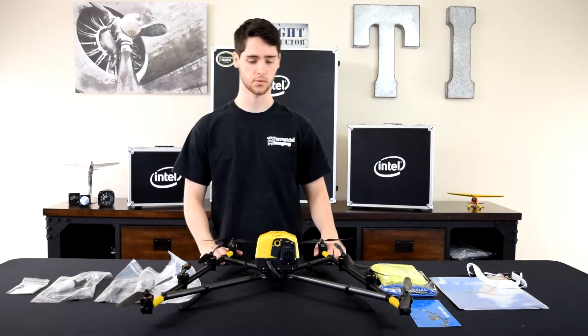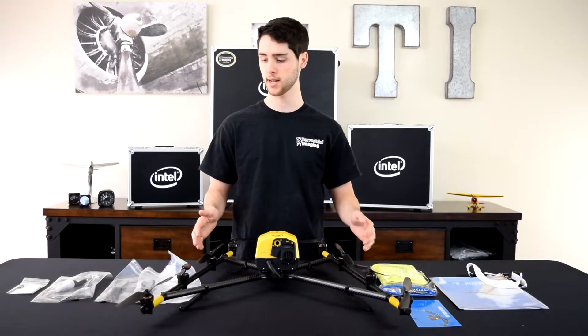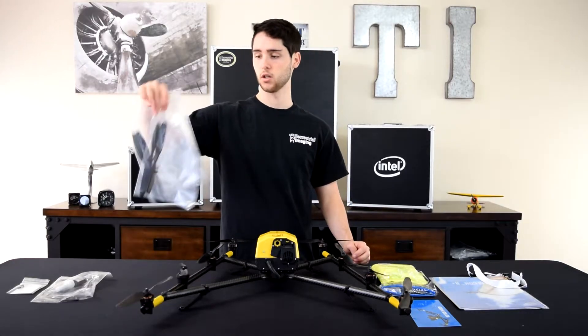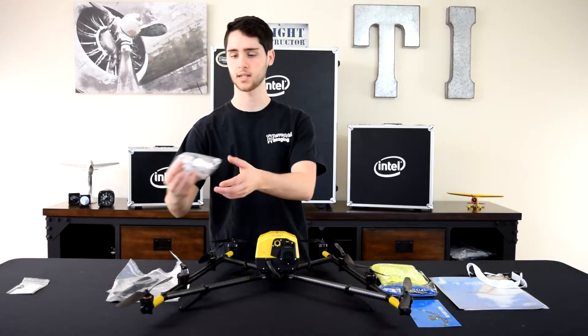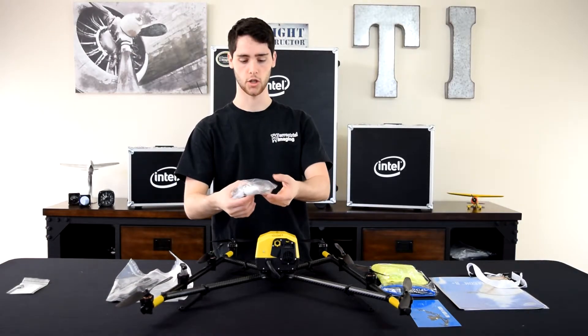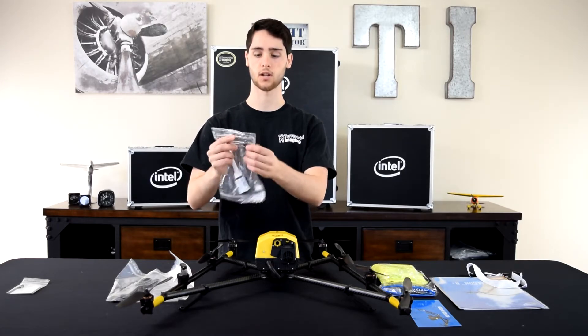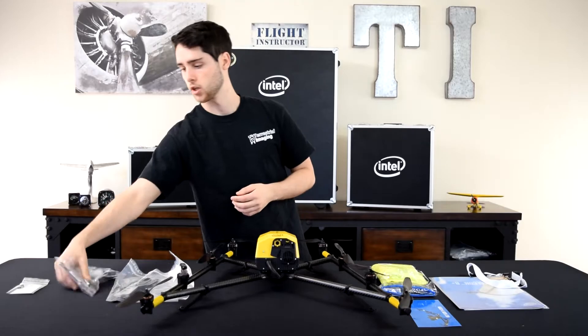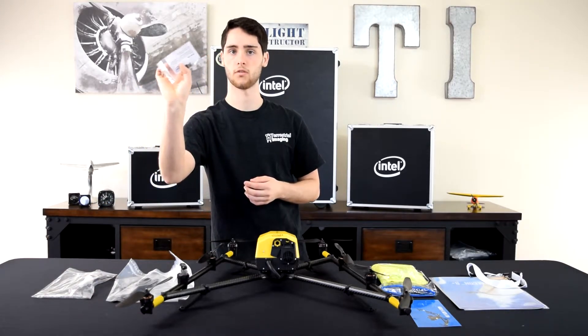In the airframe box we have the airframe obviously. Attached to it are eight propellers already. You've got four spare propellers, two of each. You have propeller Loctite because these screw on, a little wrench to get them on or off, an Allen key, an SD card reader, and a USB reader for firmware updates.